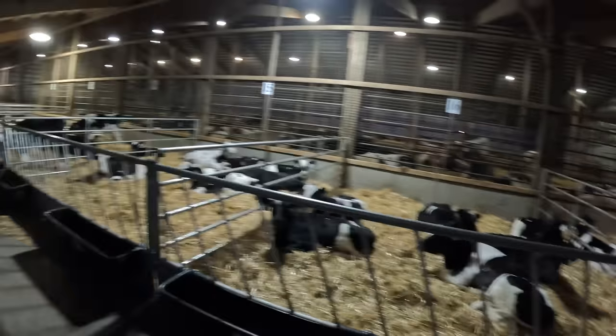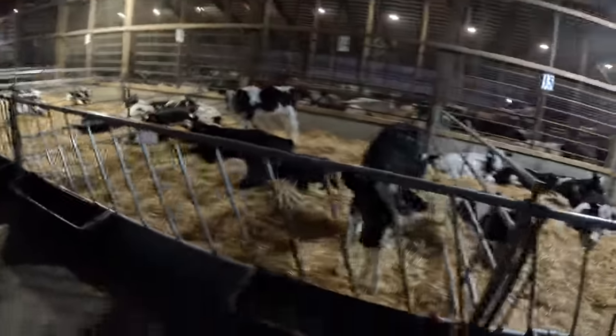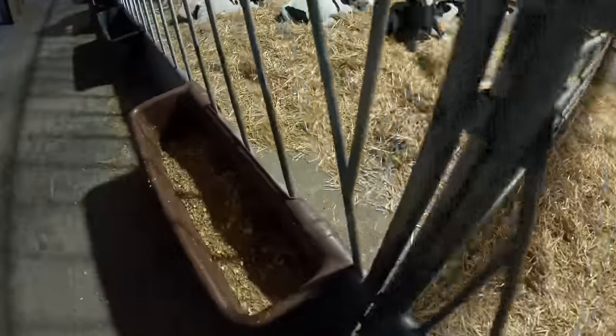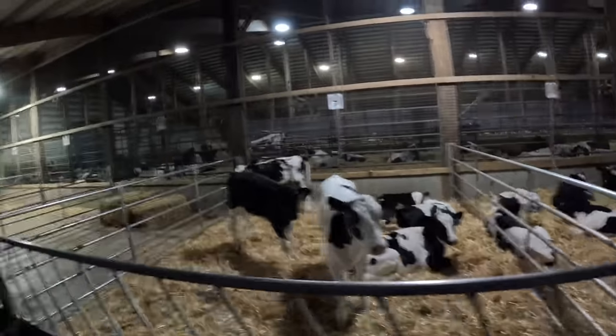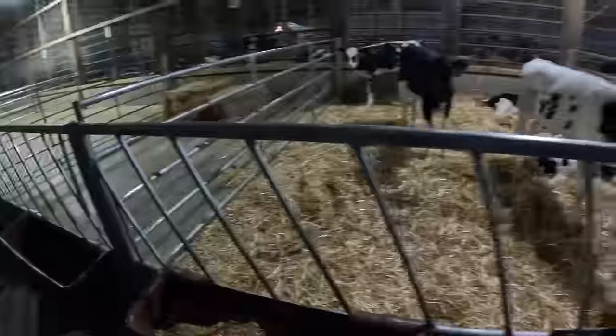I just dropped Christian off at the front — he's going to get the milk ready. I'm by the group pens here with the calf starter. We want to give these calves their calf starter before he gets back with the milk, and then maybe clean up in the barn a little bit. We like to move the feed around to make sure there's no stale feed on the bottom. We'll also be moving calves from our calf barn into these group pens.